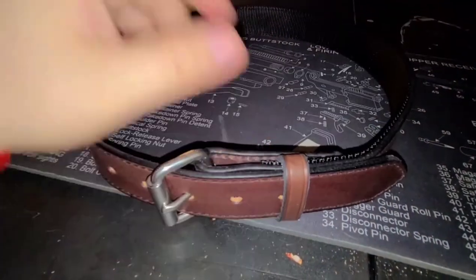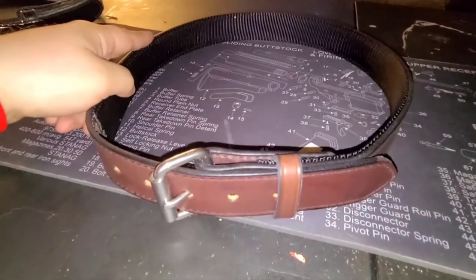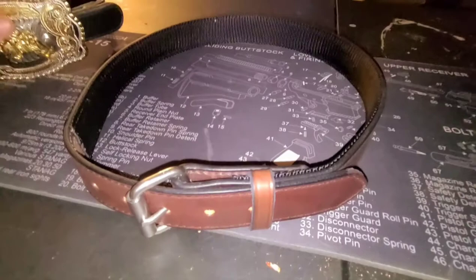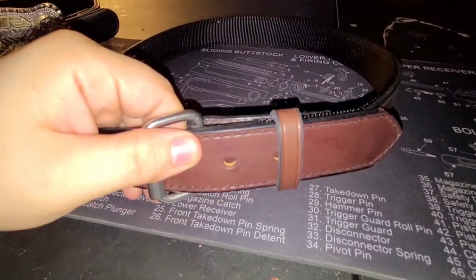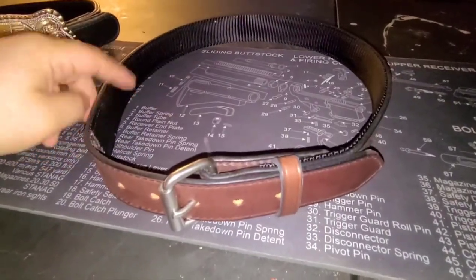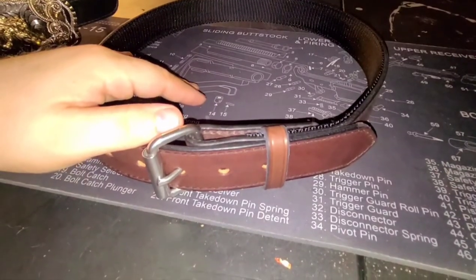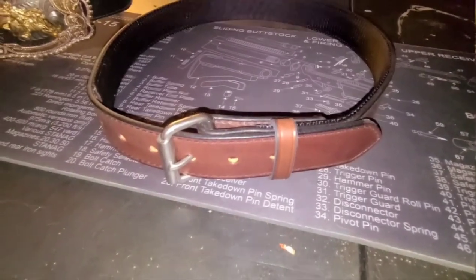Anyways, I'm starting to ramble. If you are looking for a gun belt, go check out my steel core gun belt video — a link will be down in the description. And if you're liking this Kydex one, check this one out too. Either way, I would definitely recommend checking out Hank's Belts. If you don't have a good gun belt, you really need to get one. Hit those like, comment, share, and subscribe buttons, and I'll catch y'all later. Bye.